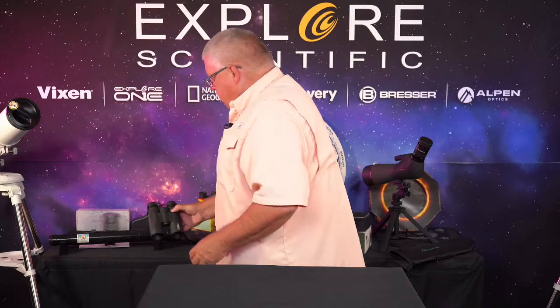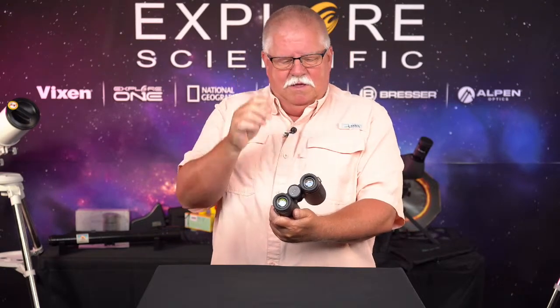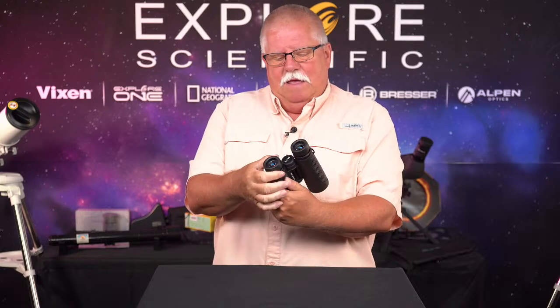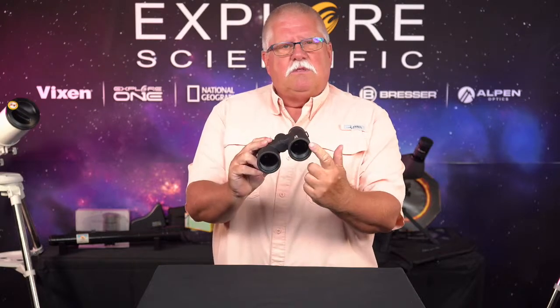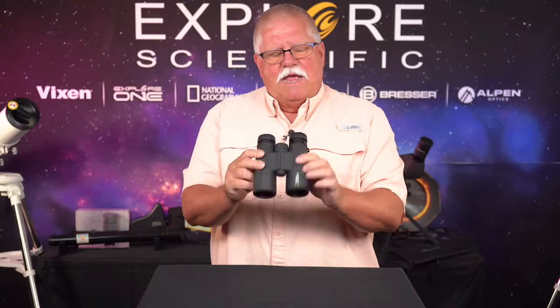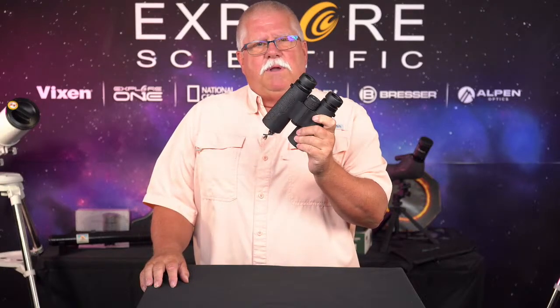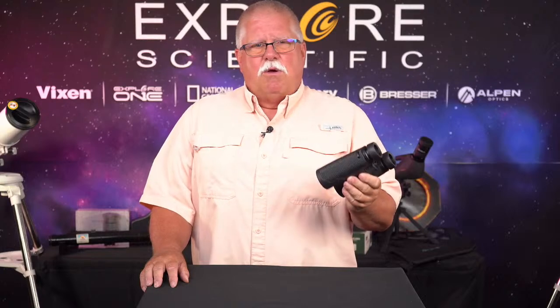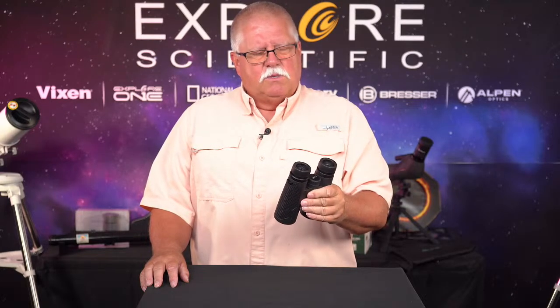And the extremely popular NASA Geographic 8x42. Let's talk about what those numbers mean: the first number, eight, means the eyepieces have eight-power magnification. The 42 means there are 42 millimeters of aperture bringing light into the eye. This is a fantastic seller. We sell a lot of these for people wanting to get into binocular use — whether it's sports, outdoor use, birding, whatever. A great way to get into the hobby of binoculars.